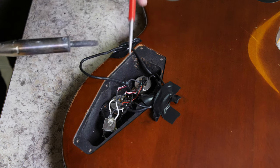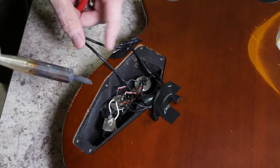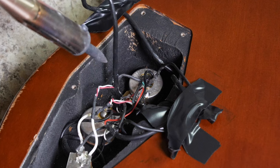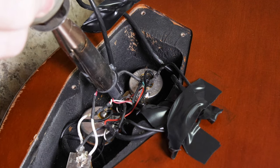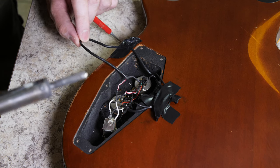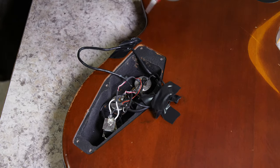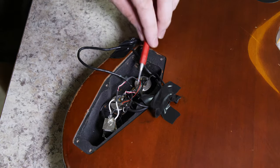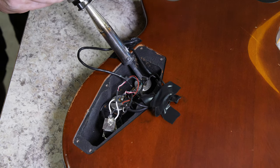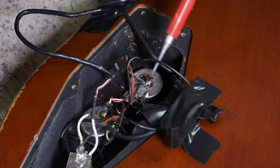With the soldering iron preheated, I'm going to desolder the two wires connected to each terminal. Starting with the black wire — my goal is to heat up the terminal, not the wire — I aim carefully, heat it for not even a second, and it's hot enough to melt the solder. The black wire is removed. The red wire is free. Now I've got the big blob of grounding wires to take off, so I'll heat up the bottom of the pot and use my pick tool to peel them off.